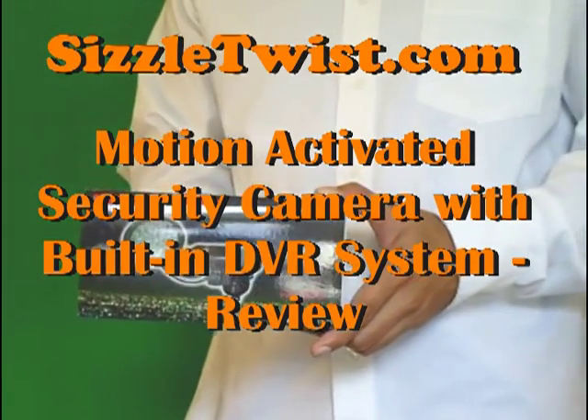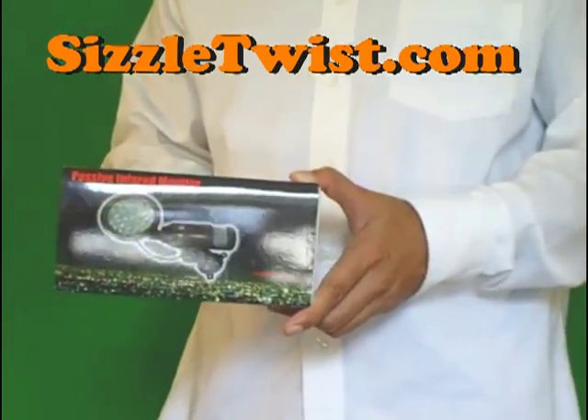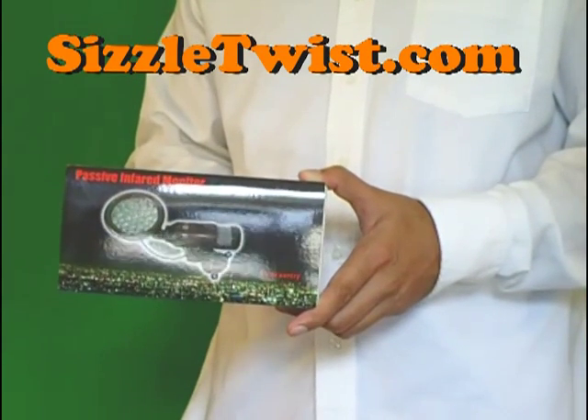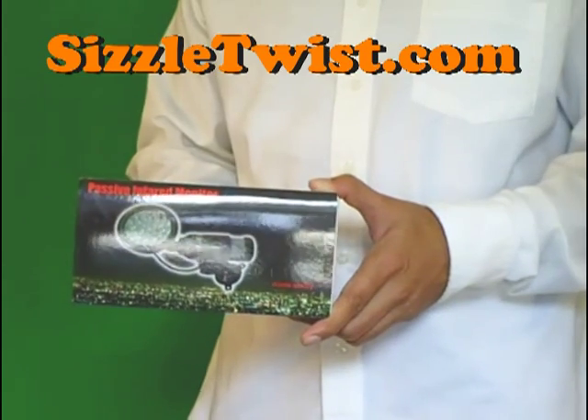Hello. Today we are reviewing the Home Sentry Infrared Security Camera. This security camera is far more innovative and cost effective compared to other DVR systems available in the market.